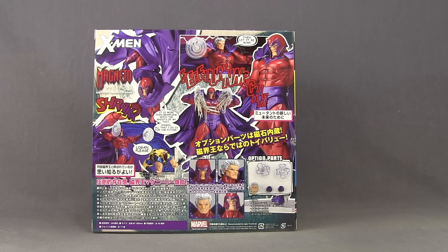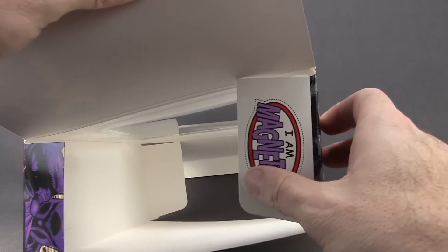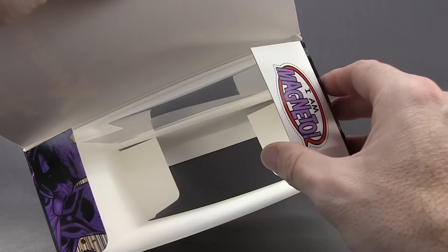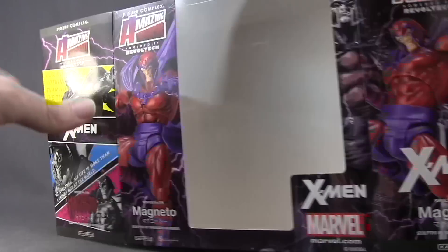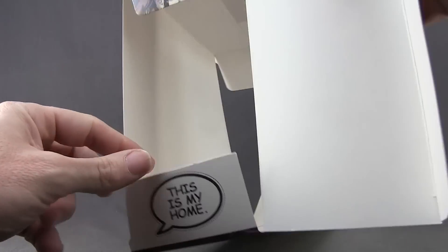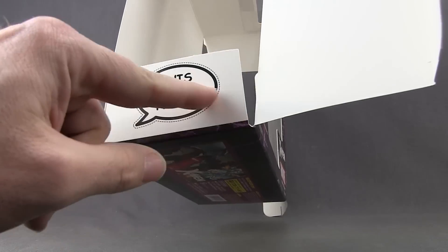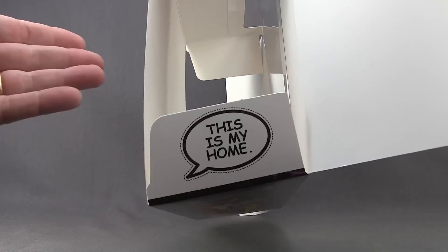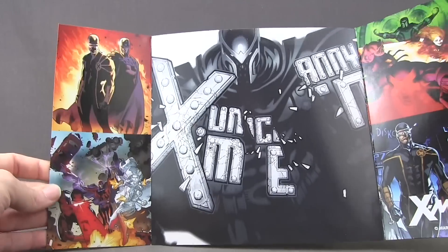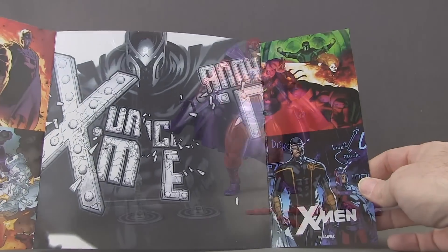Let's get this open and take a look at what's inside. The first thing you'll notice when you open this up is word balloons on the inner tabs of the box. You get two — one that says 'I am Magneto' and another that says 'This is my home.' You can cut these out; they have little lines showing where to cut so you can use them with your figure. You also get an insert inside the packaging with some cool artwork featuring Magneto and the X-Men.